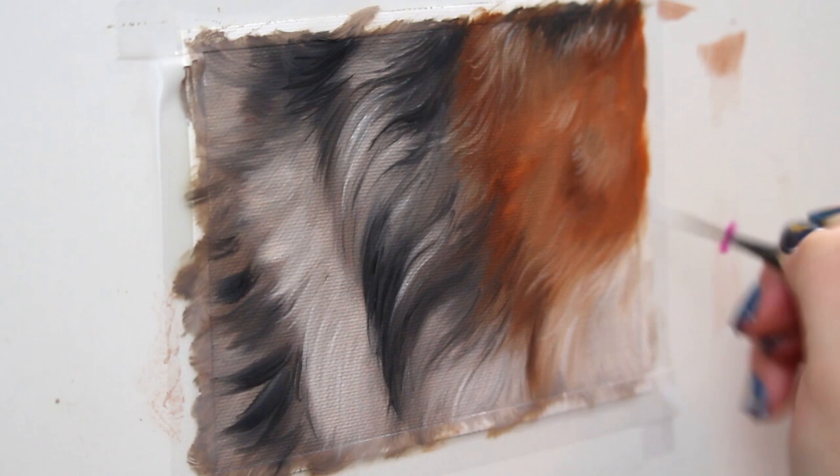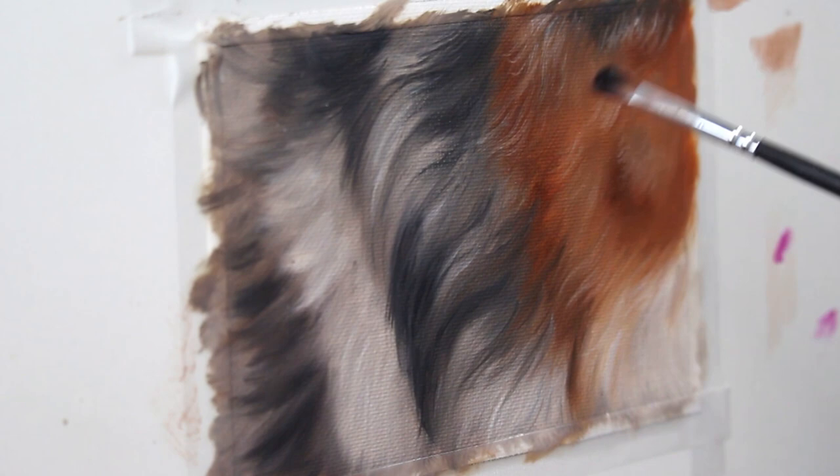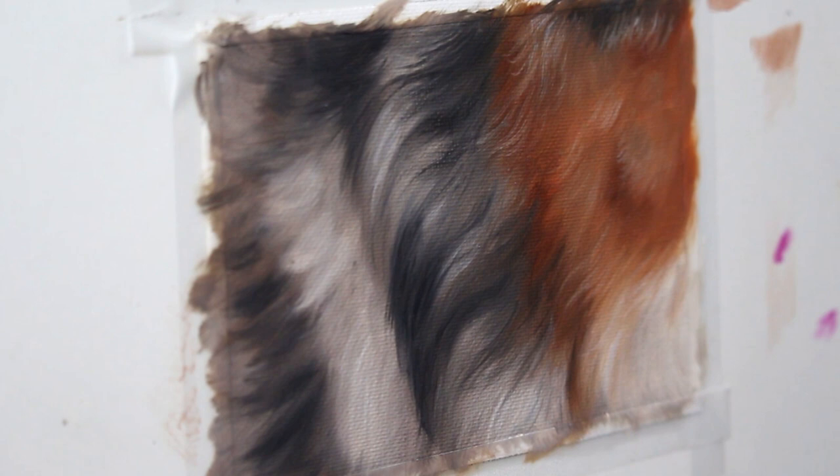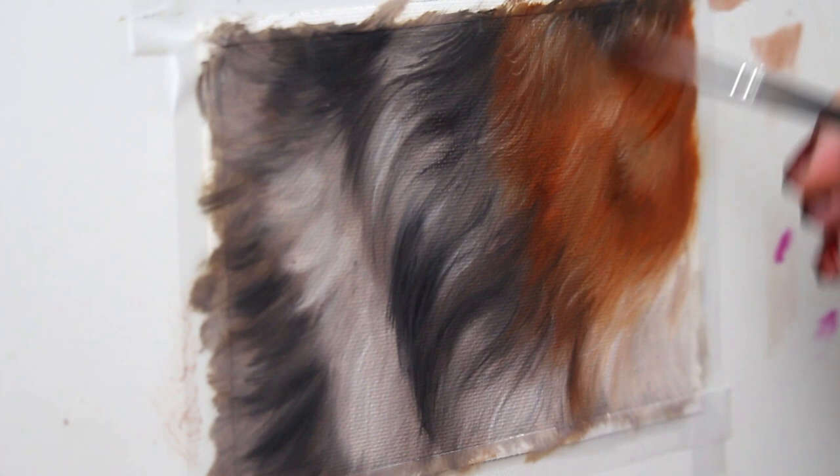So I let my painting dry for a few days and now I'm going in with a couple of glazes to increase my shadows. I'm going in with a blackish purple glaze to deepen those shadows and add some contrast, and then I'm going to also create a rusty colored glaze that's really going to make that nice fur pop.